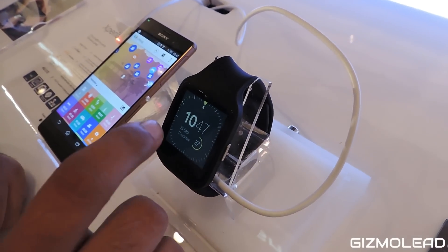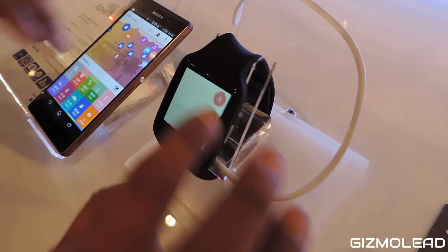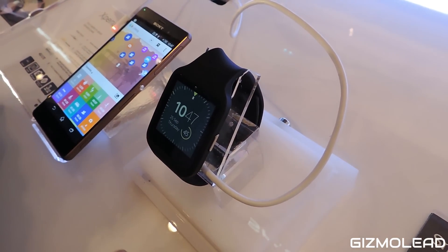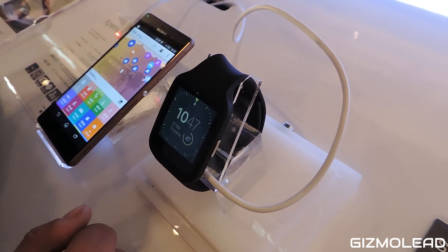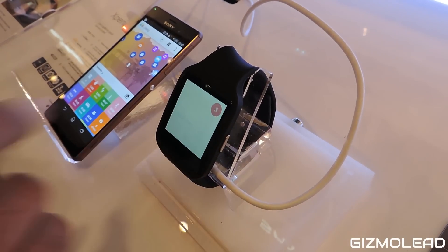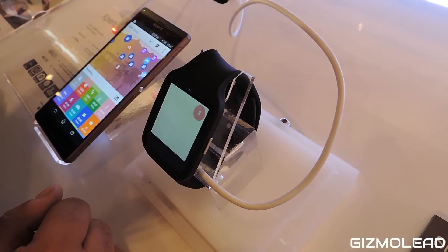The good part about this watch is that I can tap on it or I can say 'Okay Google.' I'm getting a bit of noise, so I'll just do this right now — I navigate to Karol Bagh.